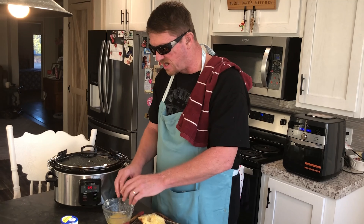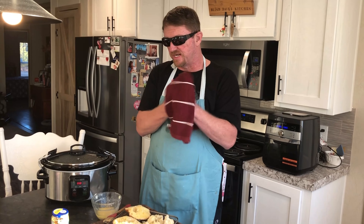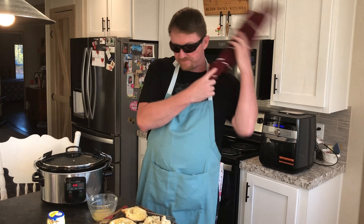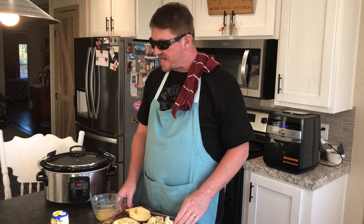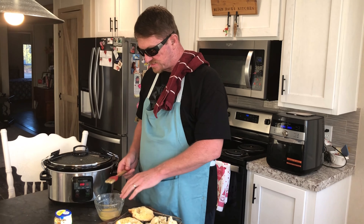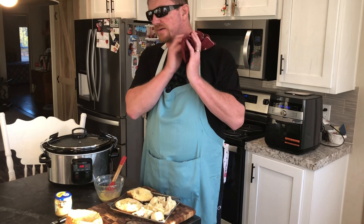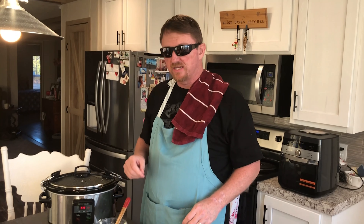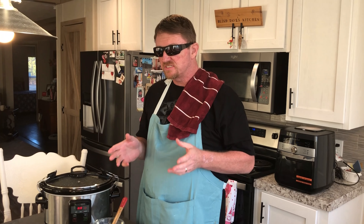Whatever you like on a pizza, throw it in there. My youngest son Brayden only ever wanted cheese pizza, so you could make this soup the same way — just sauce and water. Warm it up, put it in a bowl. You were probably asking early on: what about the crust? What about cheese? Well, here's your crust — your bread bowl. If you don't like the bread bowl, put a few croutons in the bottom of your bowl. Once you get all your hot soup in there, cover it up with cheese.